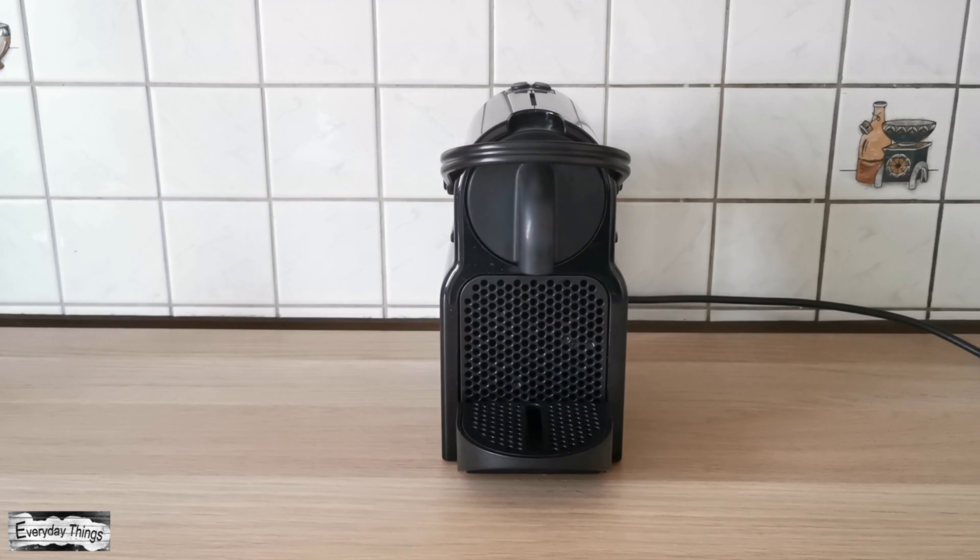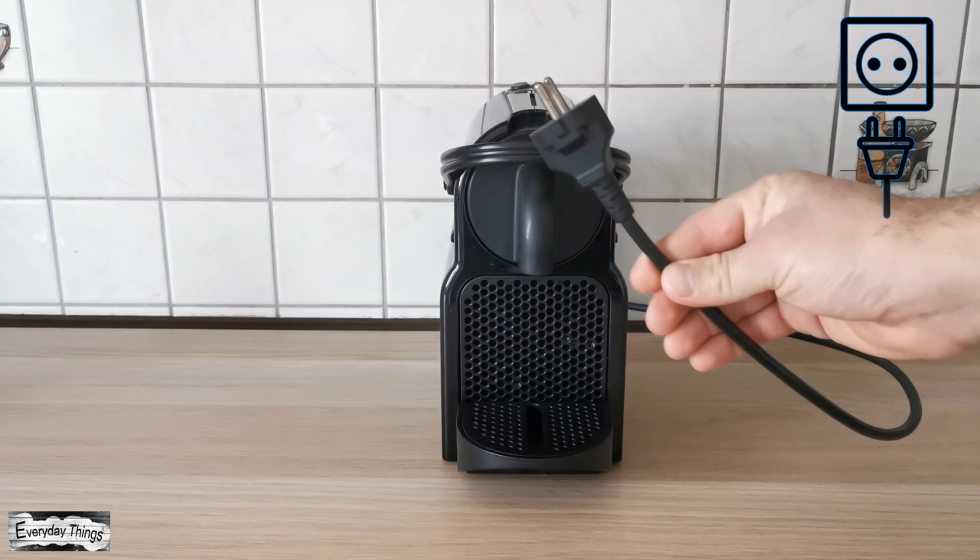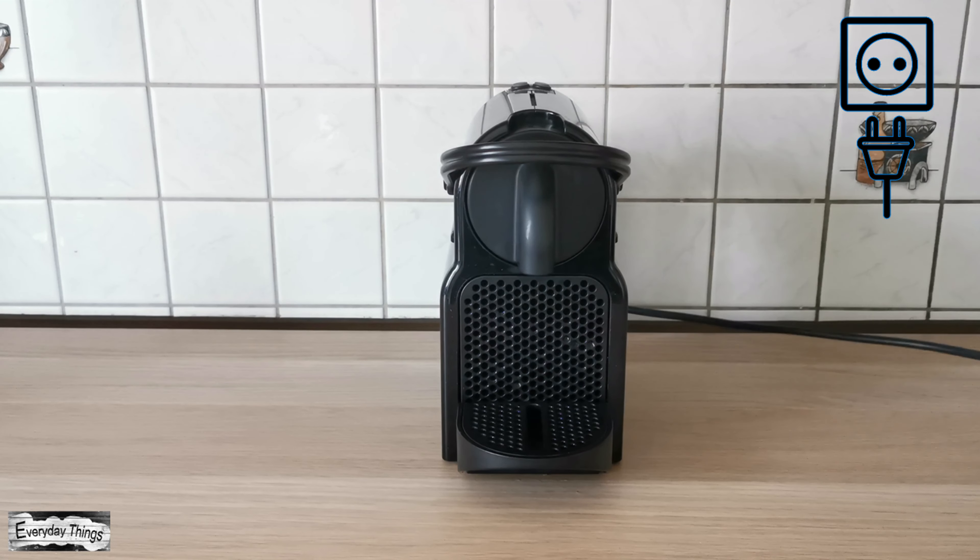Here I'm going to show you how to reset to factory settings the Nespresso Initia coffee machine. Plug the cable into the socket.